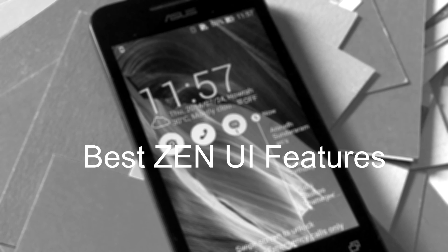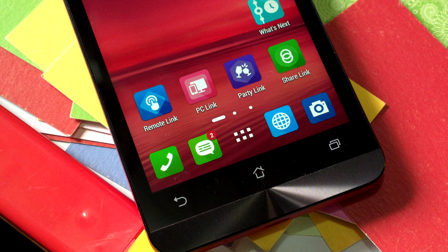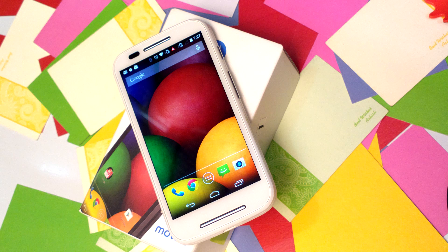Last but not least, the review is not complete without talking about the Zenfone UI, which I have reviewed in detail in a separate video you should watch. I would say Zenfone 4 will sell more because of the UI features it carries. You should take a look at their apps, the features they provide, and the connectivity between devices using Party Link, where you can share pictures among everybody. There is also PC Link, Share Link, and some amazing features in the UI itself. Moto E runs only stock Android, which means you don't get a lot of features except for Motorola Motions and an alert feature. But Asus packs a lot of features into its Zen UI, and that's what you get in Zenfone 4.